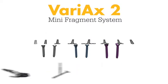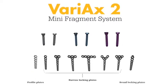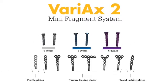The system features a full range of low-profile mini fragment plates and a complete range of screw options and lengths in 2.0, 2.4, and 2.7 millimeter modules.